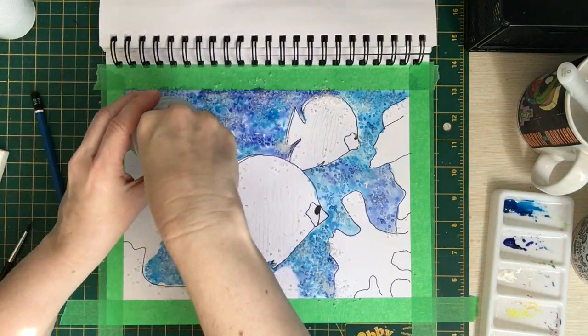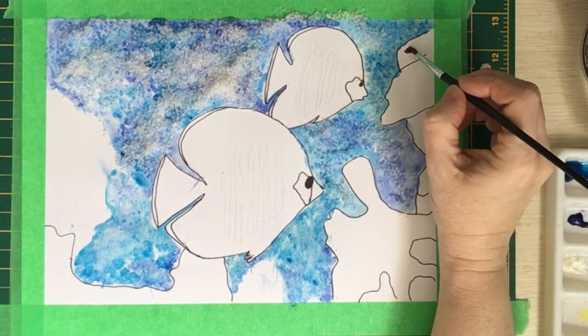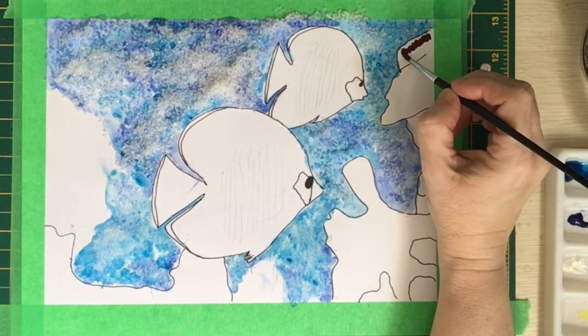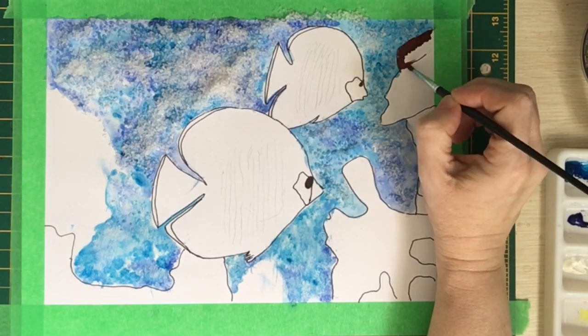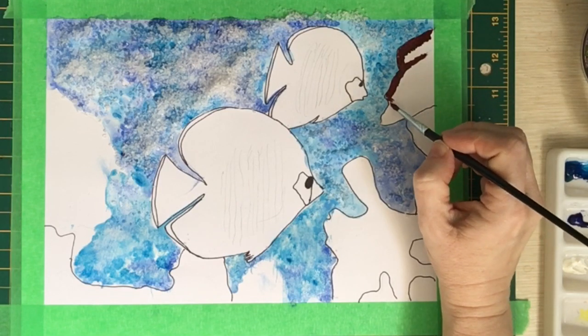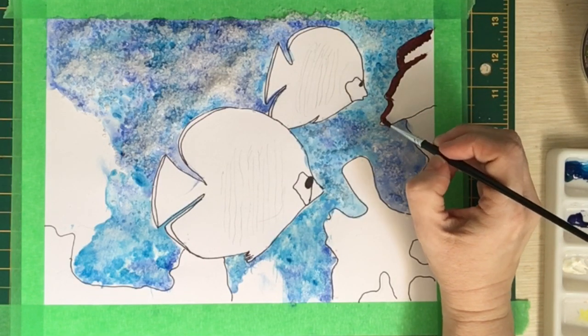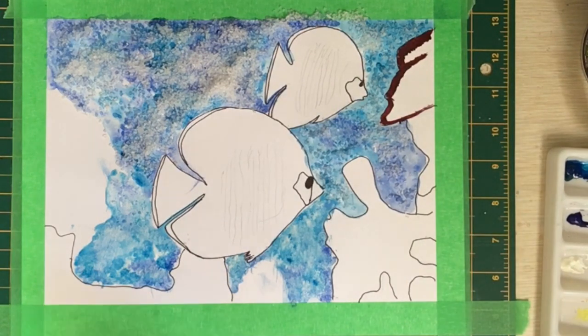Now everything I had read and seen about gouache paint said that the salt probably wouldn't react with it the same way that the watercolor paint would, but I thought I would give it a try. So once I had the background done with the regular watercolor, had sprinkled the salt on it, and was letting it dry, I decided to do a little experiment and just do one of the pieces of coral reef with the gouache painting and sprinkle the salt on it to see what would happen.